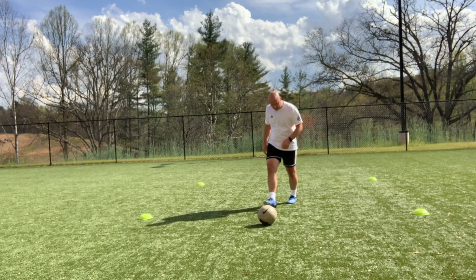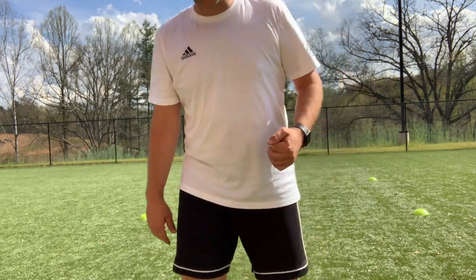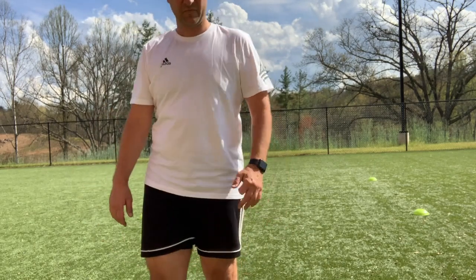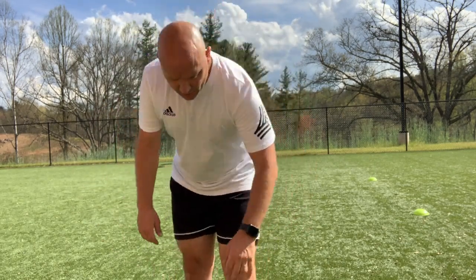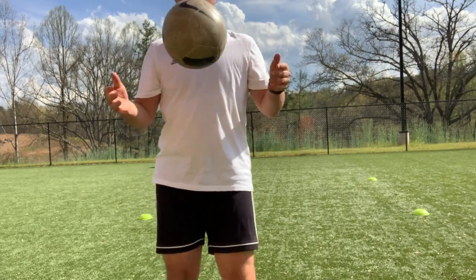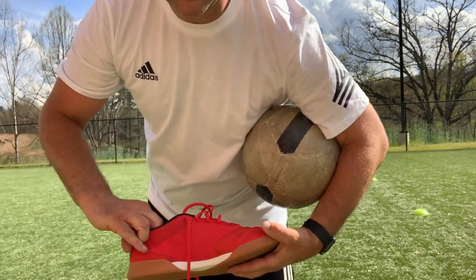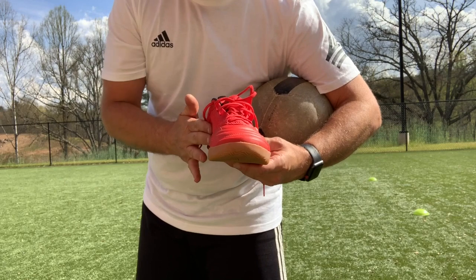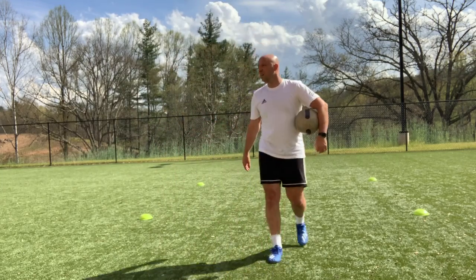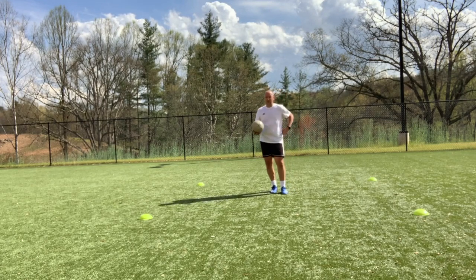Now we're going to move on to the inside. The inside is an odd trap because you're going to be using the inside of the boot and you don't want to keep your leg out there too long, so it's going to be a quick snap and the ball is going to bounce up a little bit. You're using essentially this part — the inside right here of your foot. Minute on, 15 seconds off, alternate feet. Again, if you can't punch it well enough, make sure you toss it up.